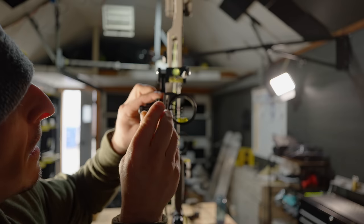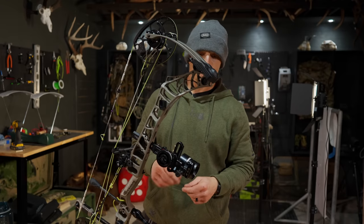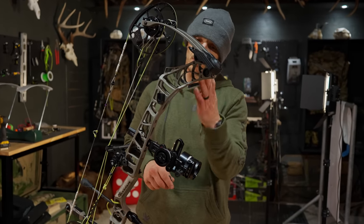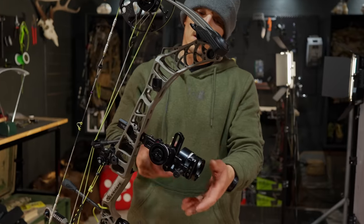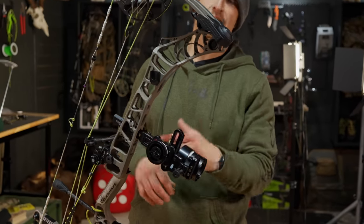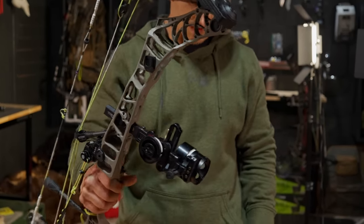Matched it up with the old sight, got the 20, 30, 40 to match — because remember, this was a four-pin and I removed a pin, so this came as a three-pin custom from HHA. So I put that in there, kind of matched up the elevation, matched up the windage, and then went ahead and put levels on the string. Hamsky Gen 2 on the rail here, got the second axis doped in. Third axis is not doped in yet.